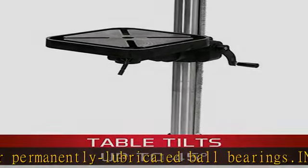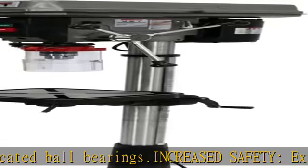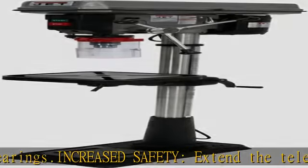Just the right speed: 16-speed motor turns the quill from 200 to 3,630 RPM.